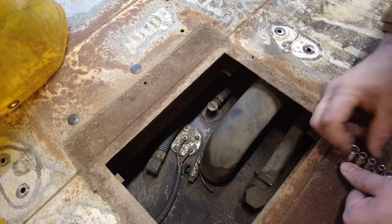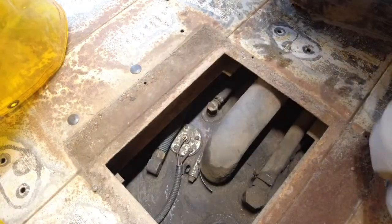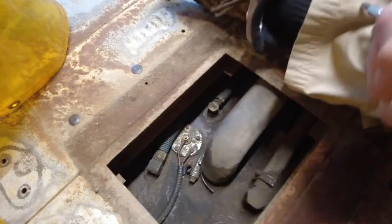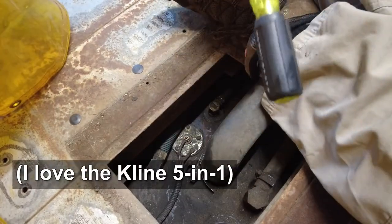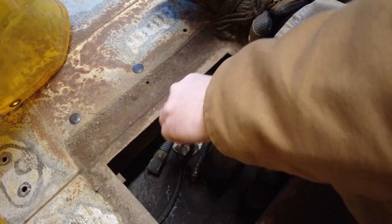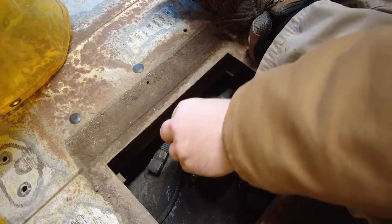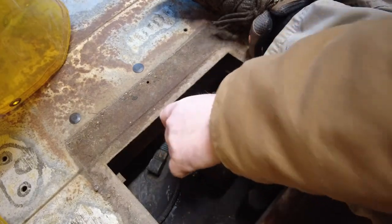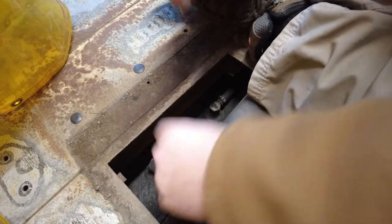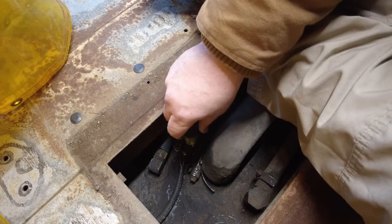Do I have the right size here? I'm not a huge fan of the 11-in-1 screwdriver — it's always the wrong size. But there are a lot of options there. There we go. Well, it's almost always the wrong size. It's not always the wrong size.